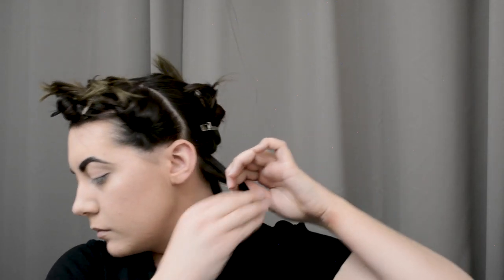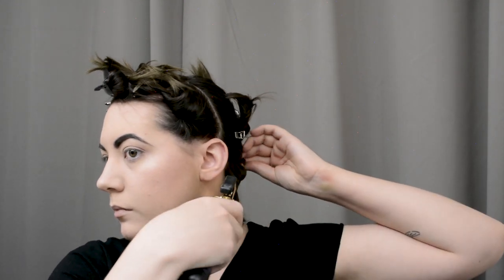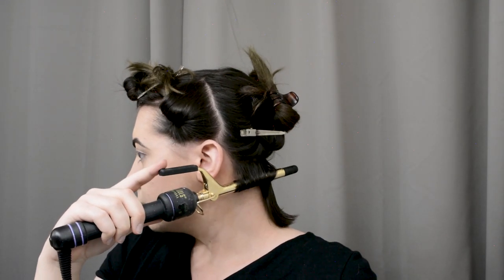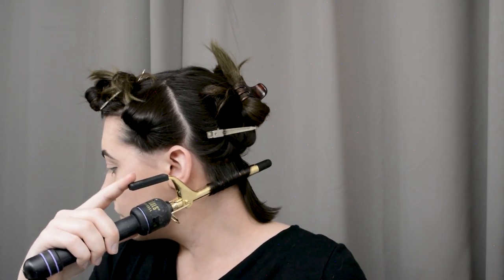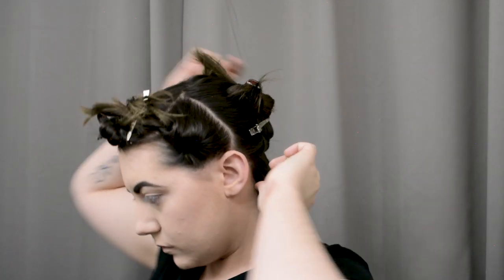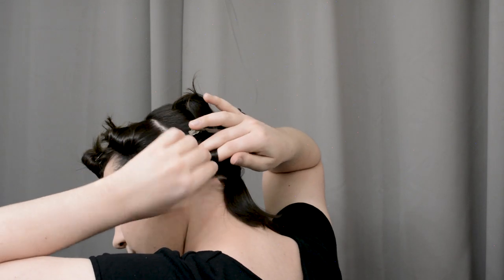I'm just going to start by using this smaller curling iron on the hairs at the back of my neck. I make sure the hair is primed with heat protectant spray and then brush through again to make sure it's all ready to go. I'm going to curl everything in the back down and under as usual here on the channel. I curl the hair, hold it until it takes, and then wrap each curl around my finger and pin it with a pin curl clip to set.